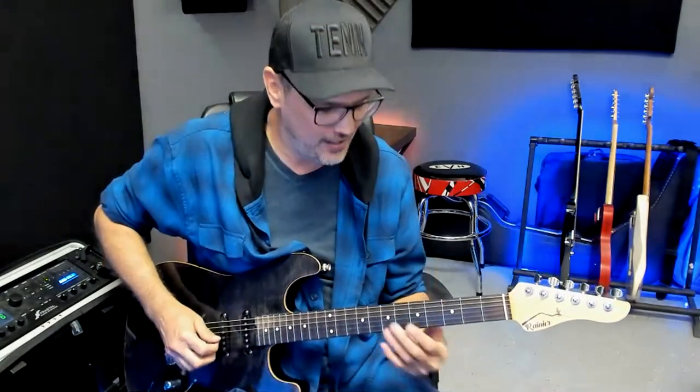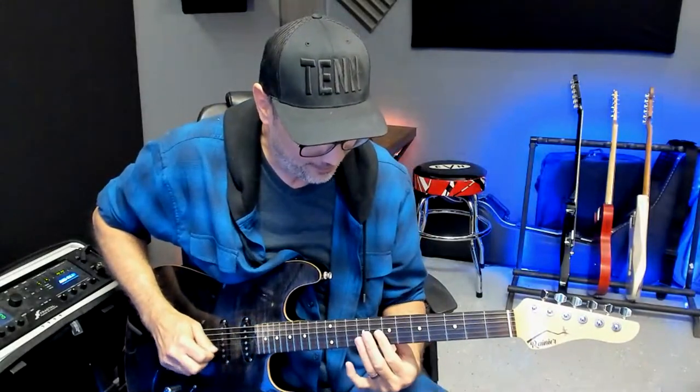A harmonic is really just a sound — a really pretty, pinging type of sound that you can get out of your guitar. It's this kind of pingy sound. There are three spots on the neck where what are known as natural harmonics happen quite easily or relatively easily.